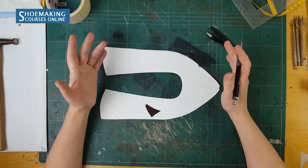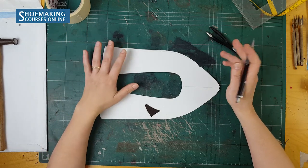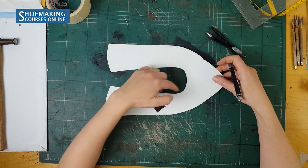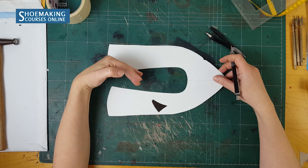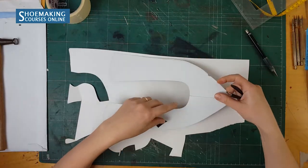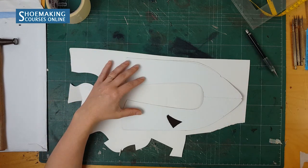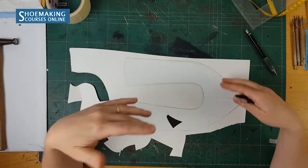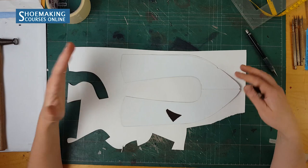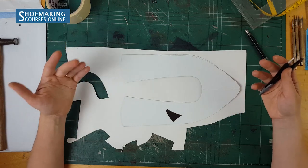Let's talk about the most common seam allowances that you as a beginner in shoemaking can use. The first seam allowance is for folding. If you want to create a folded top line on your flat ballet shoes, you need to add 4 millimeters to the top line. So for folding, we add 4 millimeters. You will use cardboard, place your basic pattern — which must be correct and checked from ordinary paper — and make a first prototype to check your pattern.